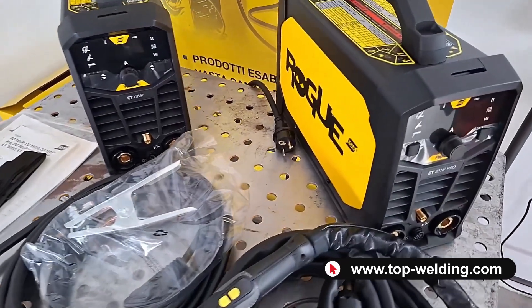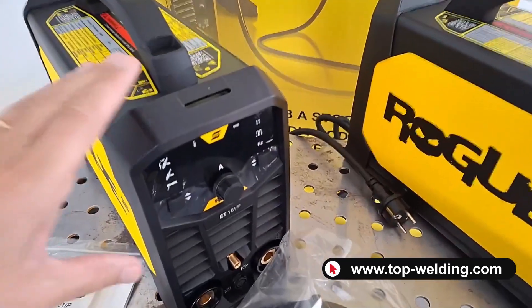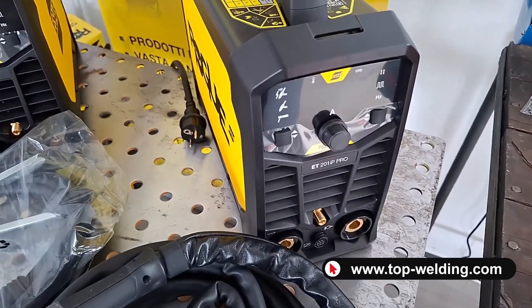It is not possible to weld aluminum. The two welding machines have 180 amperes of maximum current for the smaller one and 200 amperes for the more powerful model.